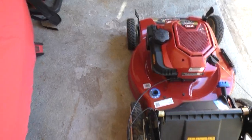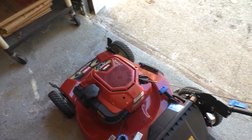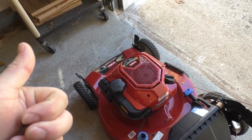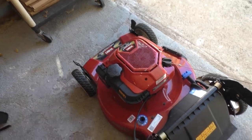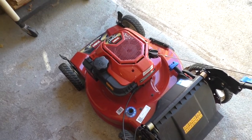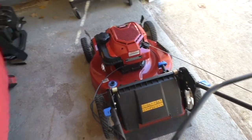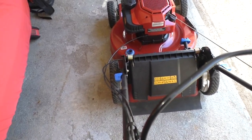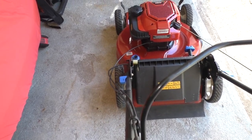I'll honestly say it's been a good mower. I used it the seasons of 2019 and 2020, so I've actually used it for about three summers. Nevertheless, I have yet to sharpen the blade, I need to do some maintenance to the drive system, and I'm going to take a look at the spark plug and see what that looks like.